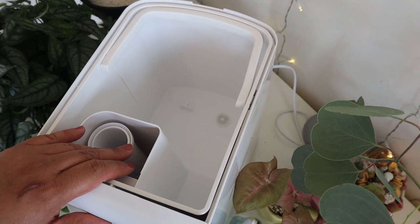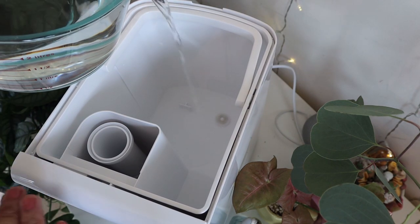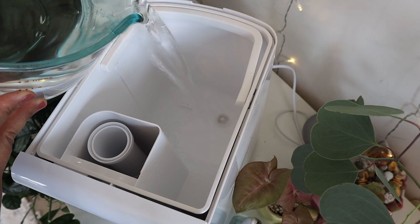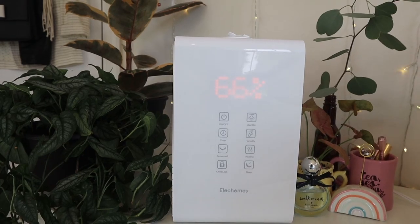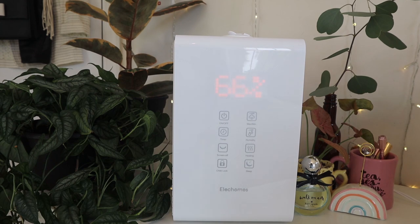Make sure the water tank is fitted properly. When filling, do it from the back so the front control panel doesn't get wet. They recommend purified water, but I've been using tap water for a week and it's been fine. Don't fill over the max line. Once filled, snap it back, plug it in, and turn it on. After about a week of use, my room is already at 66% humidity — and on the very first day in my living room, the humidity was at 30% on an 80-degree sunny day, which was surprisingly low.